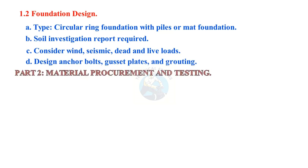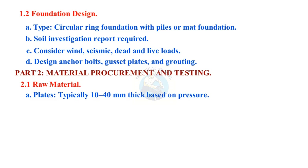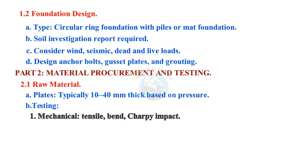Part 2: Material Procurement and Testing. Raw material plates, typically 10 to 40 millimeters thick based on pressure. Testing includes mechanical — tensile, bend, Charpy impact — and non-destructive ultrasonic testing (UT). Mill test certificates (MTCs) are required.